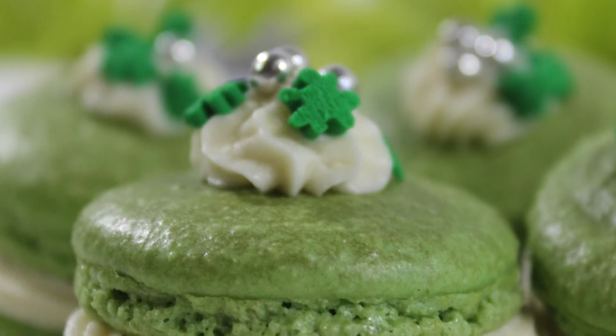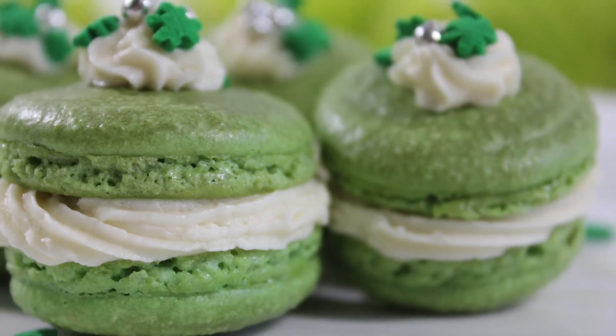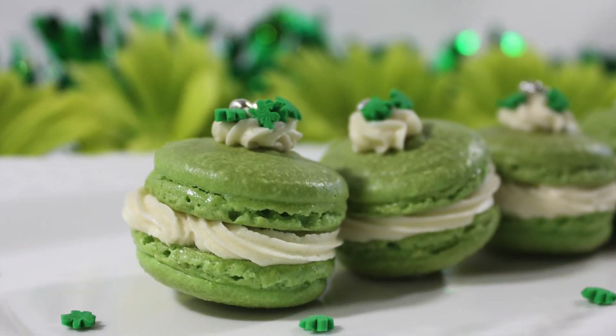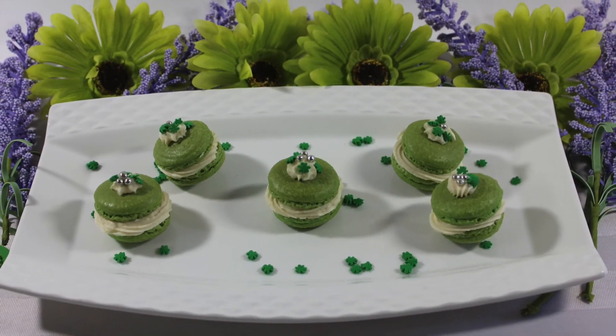Here is the finished product of my Shamrock Shake macaroons! This is the end of today's video — I hope you guys enjoyed my little baking tutorial. Make sure you hit the subscribe button and the like button if you want to see more from me in the future. Thanks so much for watching and I'll see you guys next time!